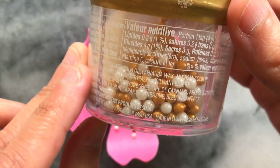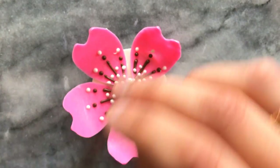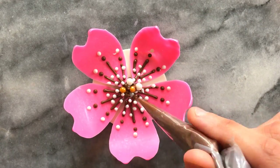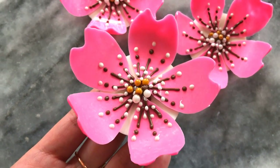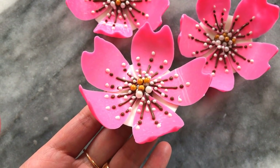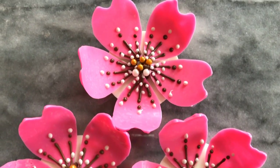The final touch was to add some white and gold sprinkles to the centre. And this is the final result. The shape of the petals really brings more character to the flower, and the white base holds everything in place. This can easily be used on the surface of a cake, and the size can be altered to suit you.